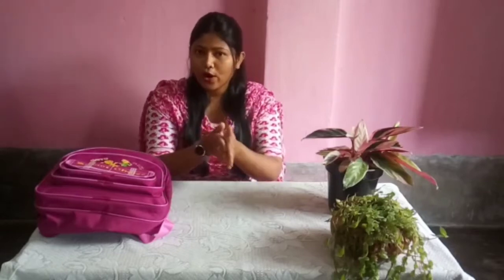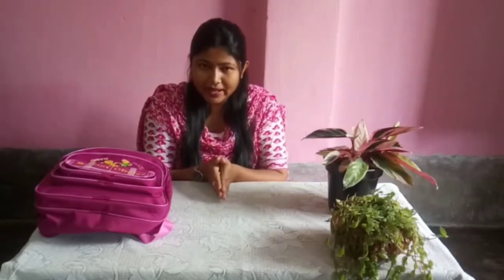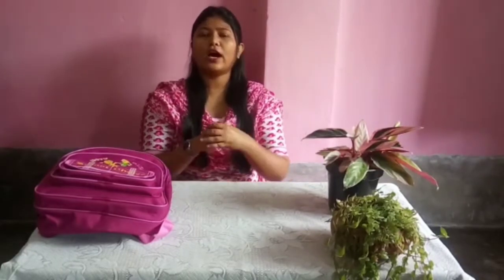Before eating, what should we do? Yes — we should wash our hands. But we should not wash only with water; we should use soap or hand wash to wash our hands properly before eating tiffin or before eating anything.